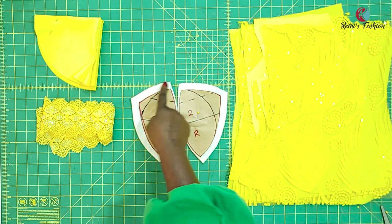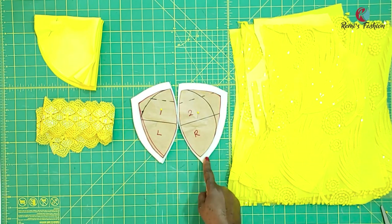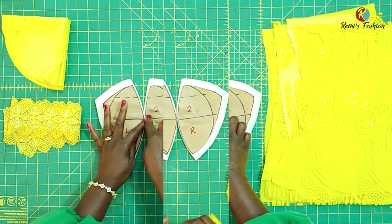All I did was add half an inch seam allowance at the top and on the side. I did not add any seam allowance in the middle. I'm going to be using zigzag stitch to join the two together to be able to form the cups. So if you do not have a machine that has a zigzag stitch, you can go ahead and add half an inch seam allowance on both sides. But since I have a machine that has a zigzag stitch, I'm going to go ahead and join them together with a zigzag stitch.